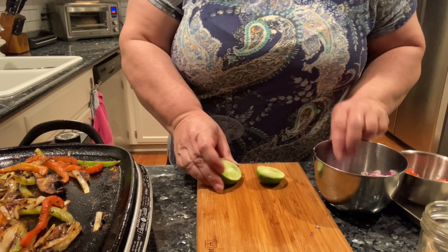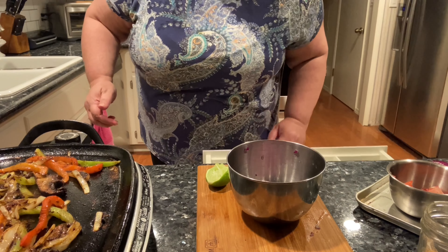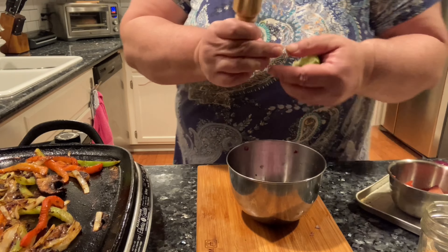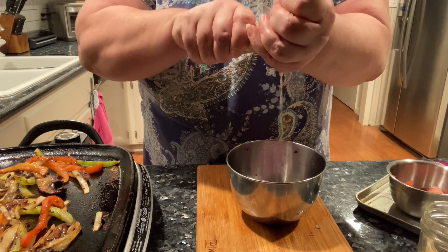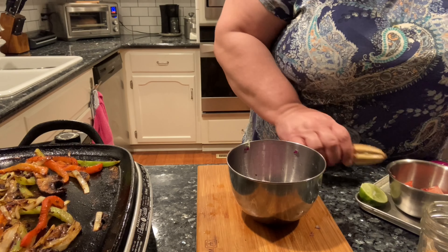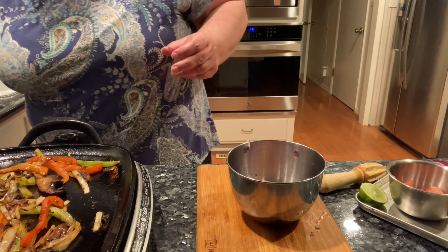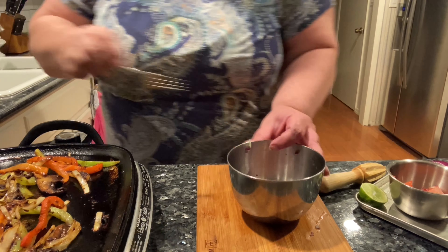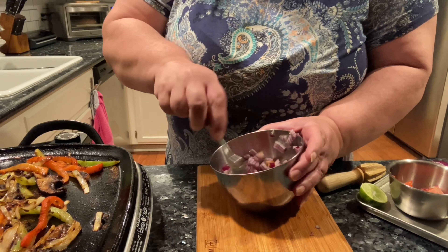The fajitas are looking done. I have got the lime — I am going to half it and juice it, getting as much as possible. I will save the other half for the fajitas. I will put a little bit of this fajita seasoning in the topping bowl along with three or four tablespoons of olive oil just to bring it all together.